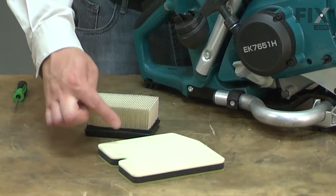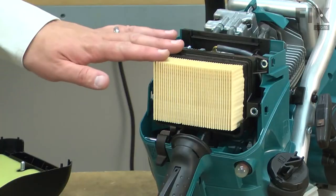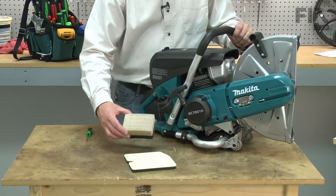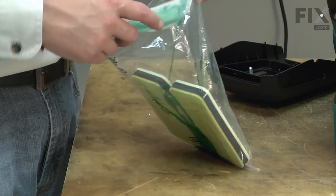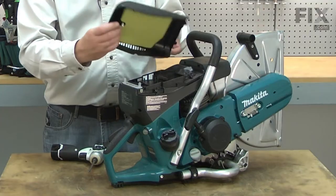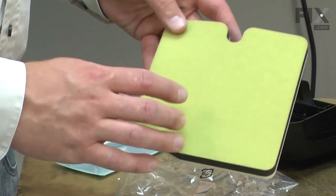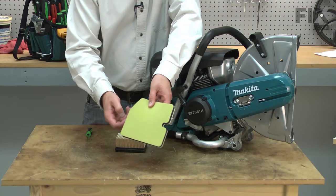Your cut-off saw uses a dual element air filter system. Air first passes through the pre-filter and then the air filter. The pre-filter removes the largest particles of debris before they reach the main filter. It is made of foam and is oiled to encourage dust and dirt to stick to it. The pre-filter should be inspected each time the saw is used. It should be washed and oiled after each eight hours of use. When the filter starts to wear or crumble, it should be replaced.